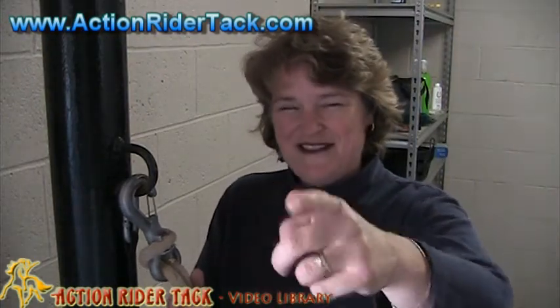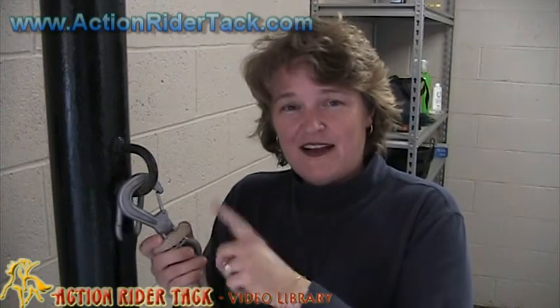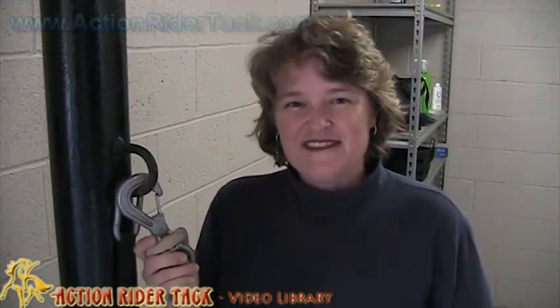I know you want it for your barn, right? This has been Deidre with Action Rider Tack for the safety clip. Again, be one with your horse. Take care.